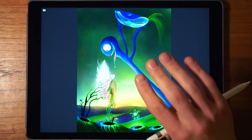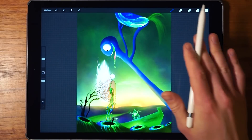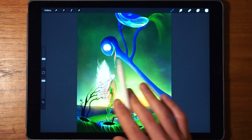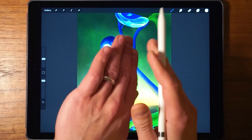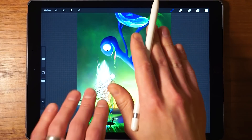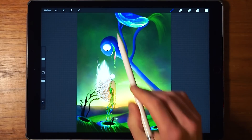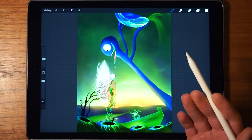Let's dive right into it. We tap with four fingers to reveal the interface, and now we can see the image that we're going to be working with today. This image is composed out of multiple layers — basically layers stacked on top of each other in order to create this flat image that we see in front of us. So let's take a look at how these layers look.